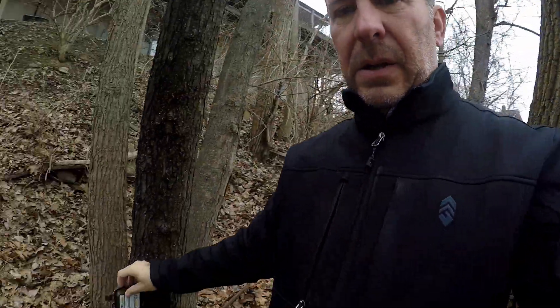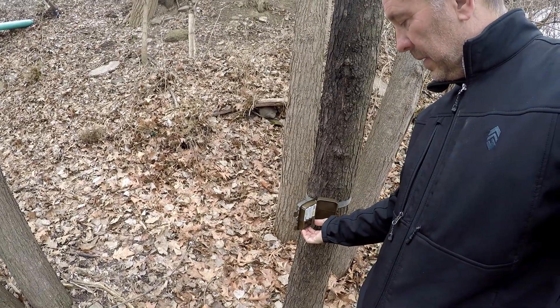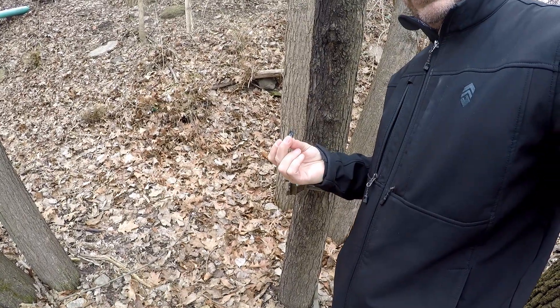Every few days I come down here, take out the batteries, take out the old card, put in the new card, then go do the video editing. I'm going to go up right now and show you the equipment I have for recording.